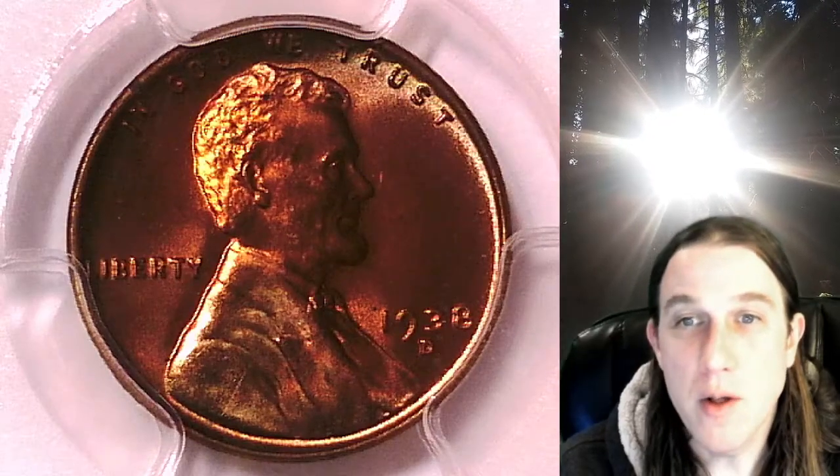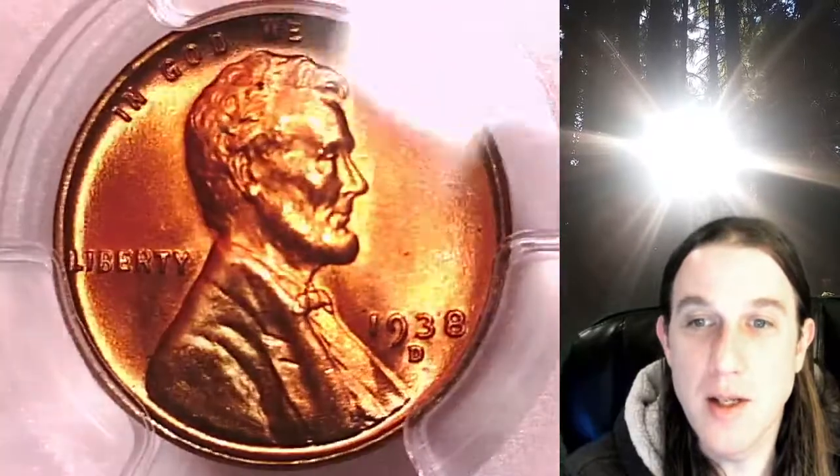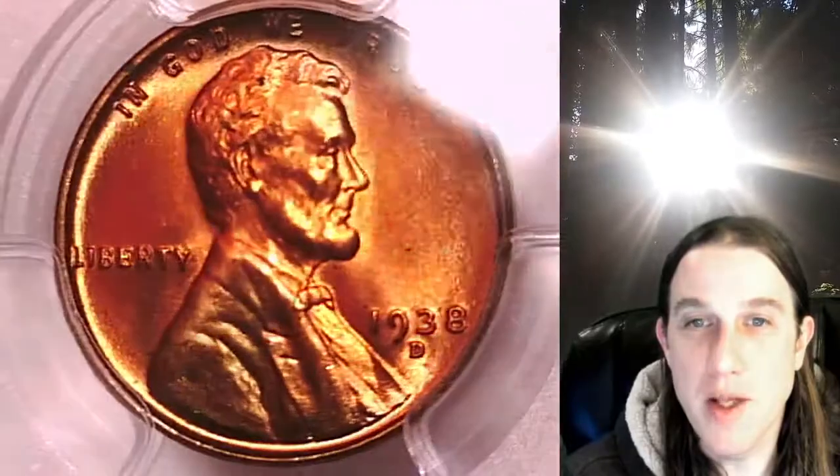Welcome to Time Traveler's Coin Exchange. The next coin we're going to take a look at is a 1938D Lincoln Wheat Cent. This one is a business strike coin from the Denver Mint.